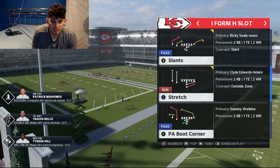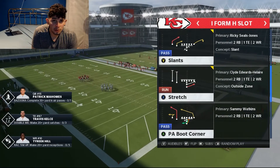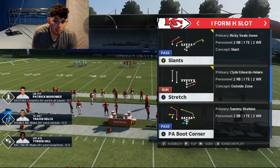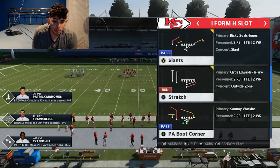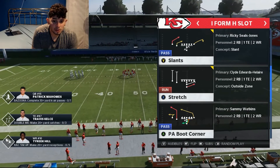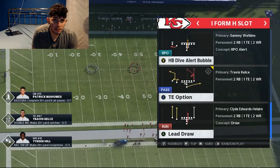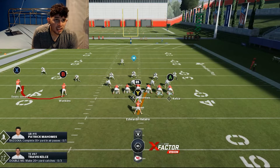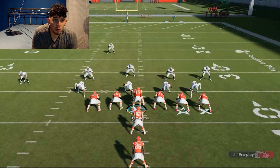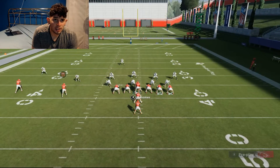The best time to run the stretch is when they start pinching their line and selling out to stop the run up the middle. You'll start to see that since they can't stop the bubble, they will hop on the nickelback to help stop it and user it — that's when you run the stretch to the strong side. I have a tight end on my outside receiver to help block because they sometimes shed Tyree Hill, so I max protect and hit the bubble.